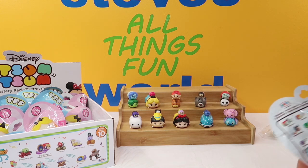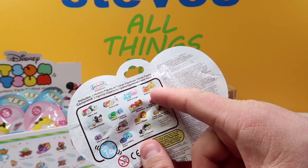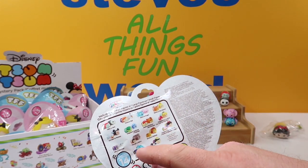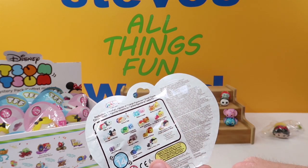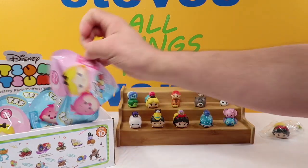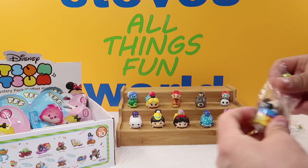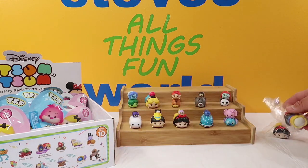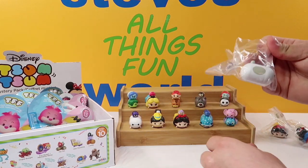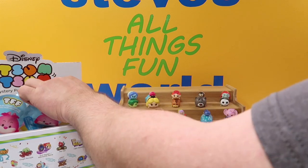So we need five more. We are on the hunt for Anna and Olaf, both medium characters; Bambi and Miss Bunny, both mediums; Donald and Mickey; and Simba and Mufasa. Let's see what we can get. We have another Snow White and Dopey — that's two duplicates now, both Snow White and Dopey. Next up we have Baymax and Hero — another duplicate. Starting to run into some duplicates now.